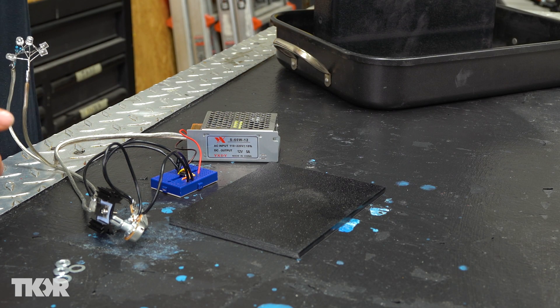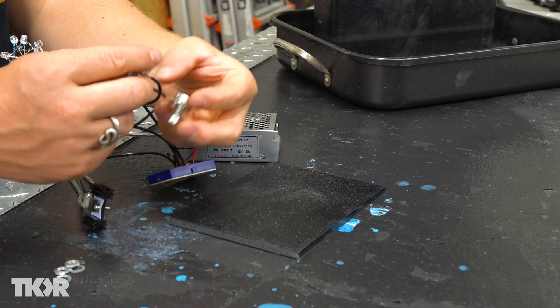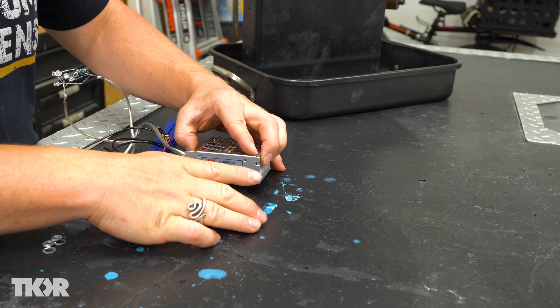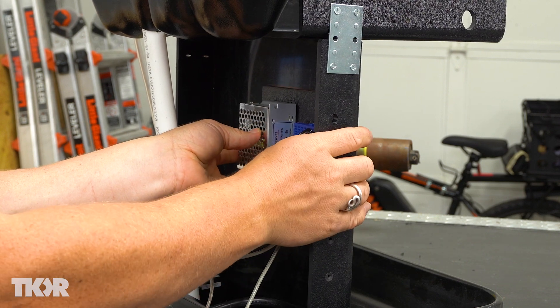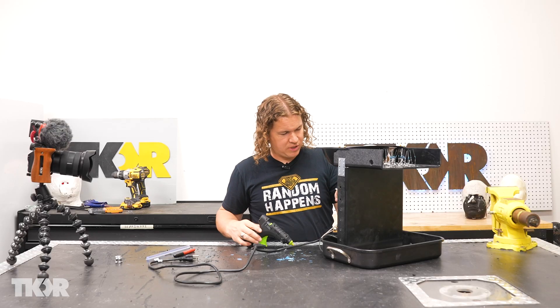I've built some circuitry here that is going to control the strobing of our LED lights, and we're going to be able to adjust those via these two little dials here. These are potentiometers, and they're going to help us control the strobing of these LED lights and give us that time-slowing, stopping, and reversing effect. We've got a 10K and a 1K potentiometer.